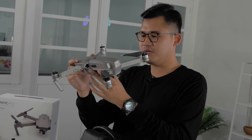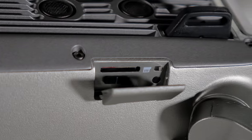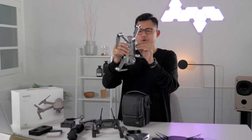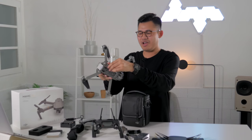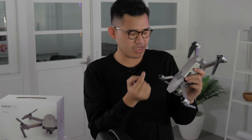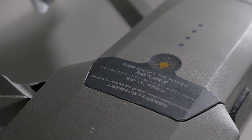The drone does include a micro SD card slot right here — it comes with a 16 GB card. You also have a micro USB slot over here, presumably for software updates. The power button is here as well, but we won't turn it on just yet.